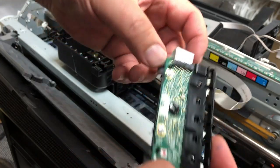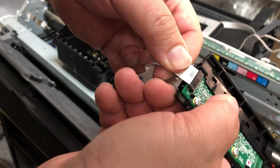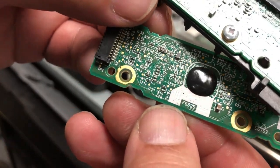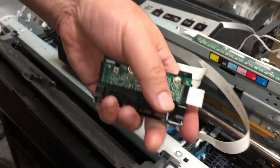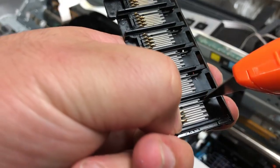I don't see anything wrong here and the connection seems to be good, so I'll just replace it. Go to bchtechnologies.com and search for F6525. I'm going to use this one to replace the original one. Take the two screws off — it's really easy to take off.